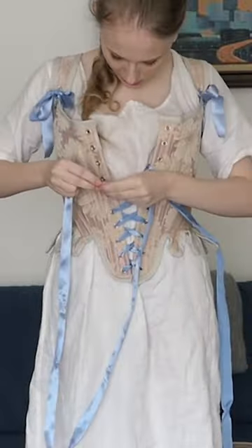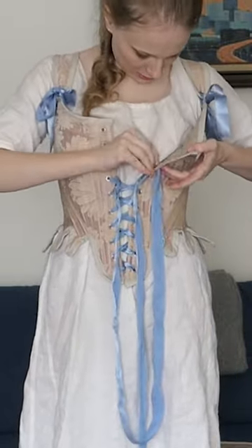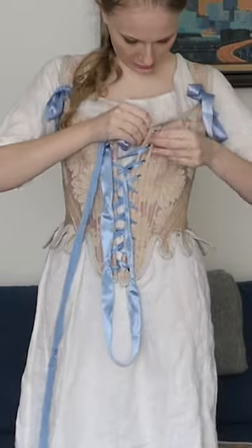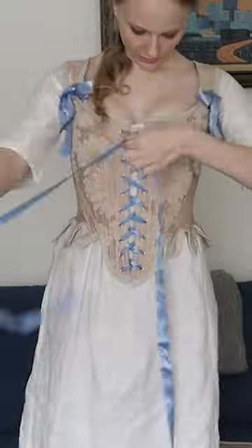I used the red threaded pattern for this set of stays, and I highly recommend it. These came together in about a day, and I could not be happier with the result. They fit just perfectly.